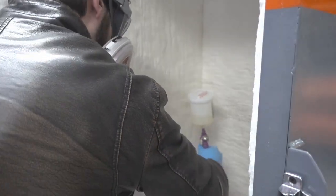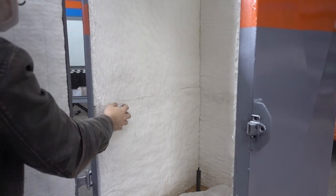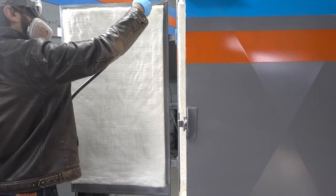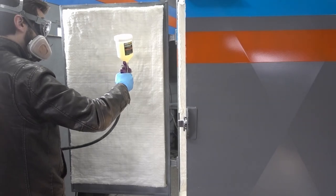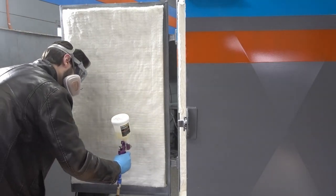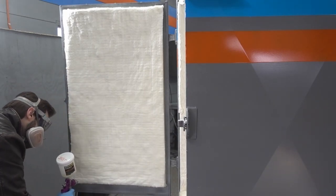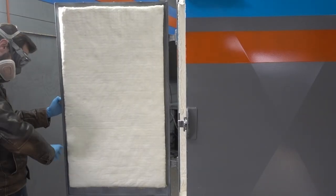The rigidizer is apparently a colloidal silica compound, but I'm not going to pretend to really know what this stuff is — I've not worked with it before, so it's all new to me. Once the inside hardened, I checked the fit of the door, then I sprayed that with rigidizer too. Then I patted down the corners to help them slide into the oven more nicely.